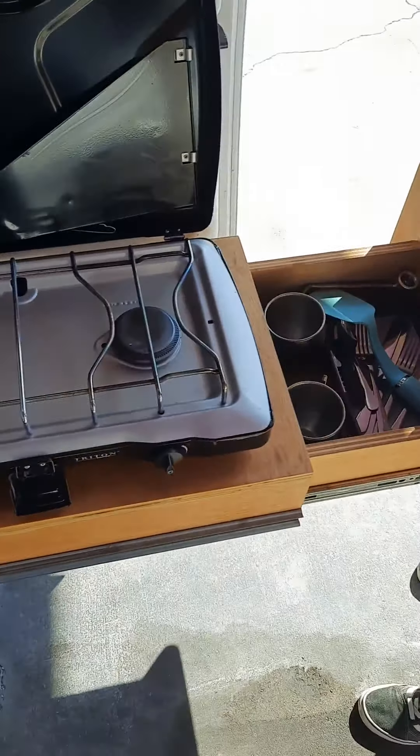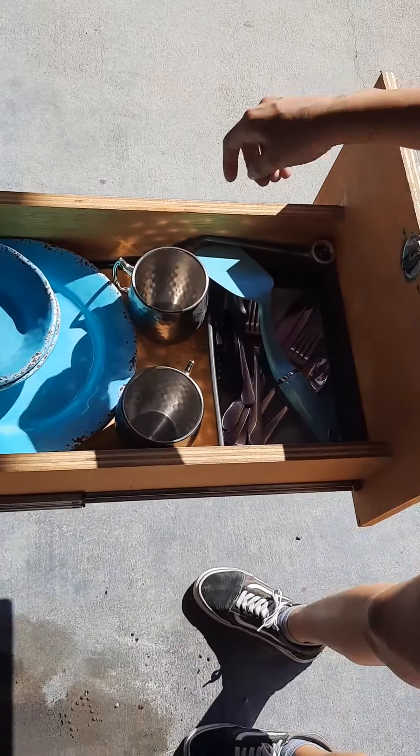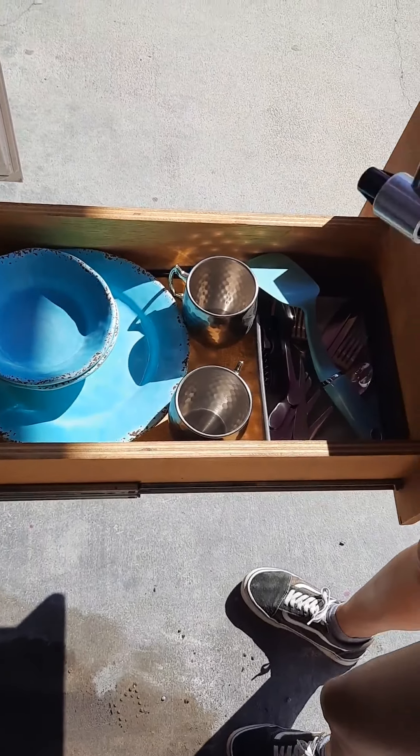You have your two-burner stove here. And here you have your kitchenware. In the drawer with your kitchenware you'll find your propane connector.